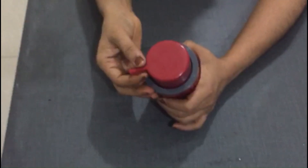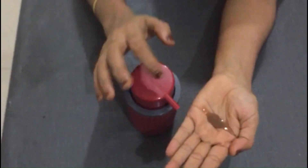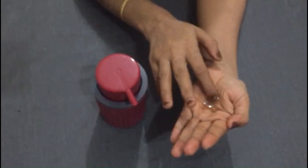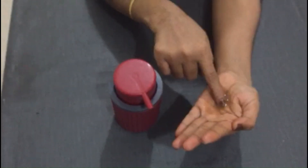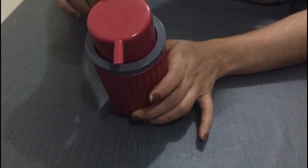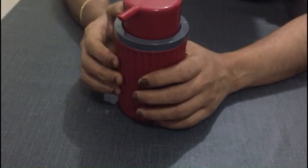We are ready to put the hair gel in a pump bottle. This is how we get the gel with a little bit of thickness. You can apply it to your scalp and wash it off with normal water. Try this hair gel and comment below. Don't forget to subscribe to our channel, and please like and share.